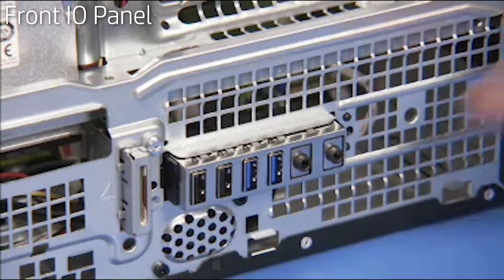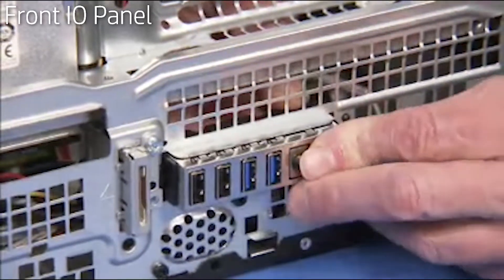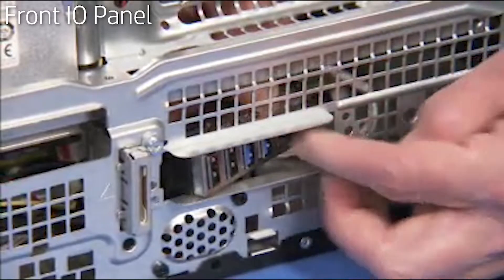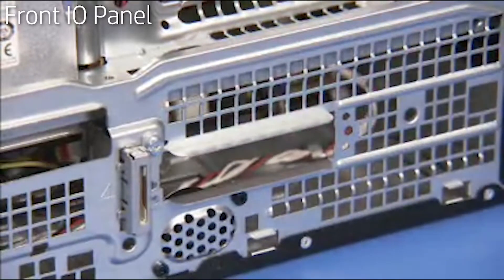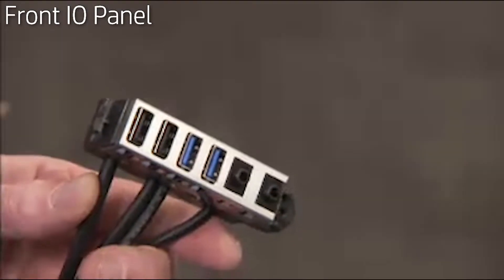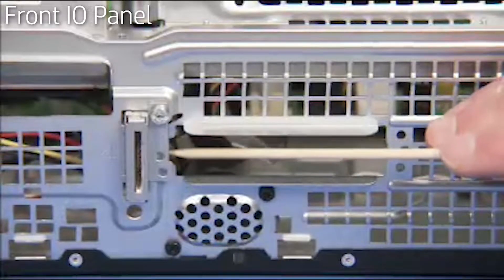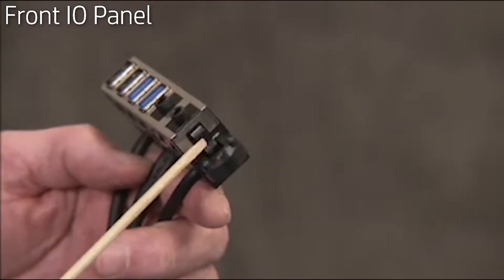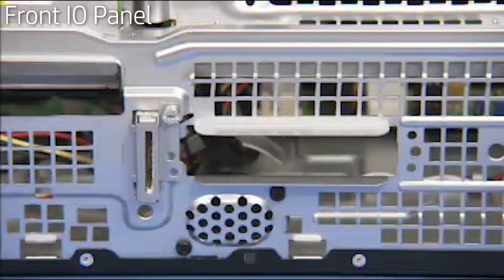Squeeze in on the right side of the front I/O panel and push the front I/O panel into the inside of the PC. Carefully remove the front I/O panel and its connectors from the unit. The front I/O panel has a tab on the left side that hooks over the edge of the front I/O panel cutout on the front of the PC, and a hook on the right side that snaps over the right side of the cutout.